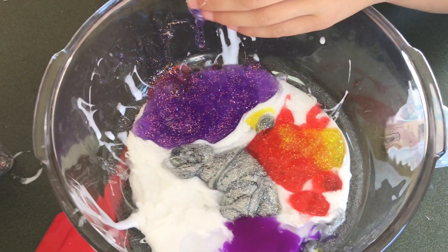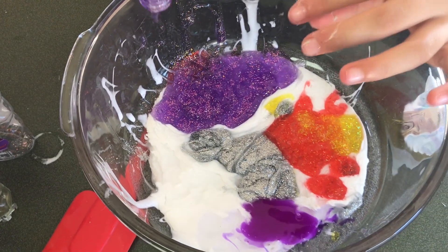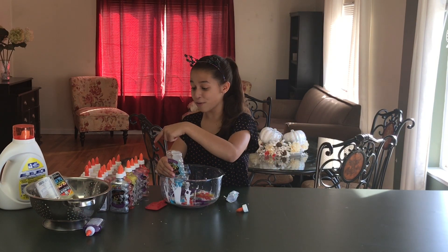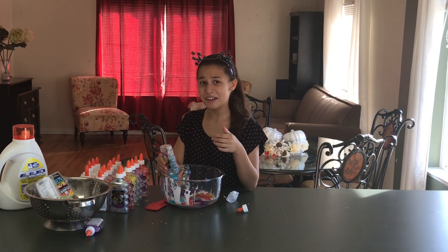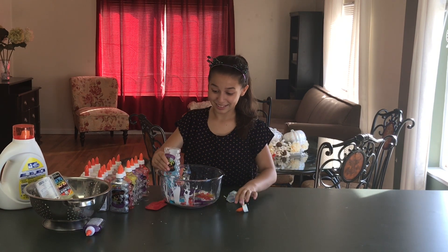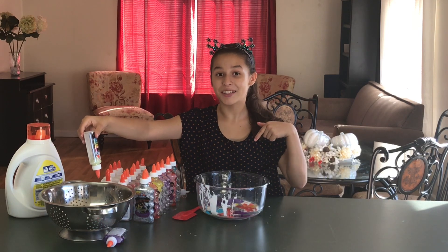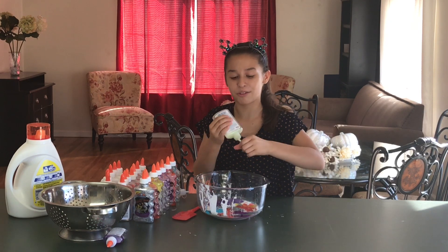While looking through the glitter glues, we found more clear glues — I think there's seven or eight, I have to recount them. Oh my gosh, it's the glow-in-the-dark glue! You guys remember the glow-in-the-dark fluffy slime? Comment down below if you've seen it. I'm so excited — I wonder if it's going to glow in the dark now, because I have three bottles of it!